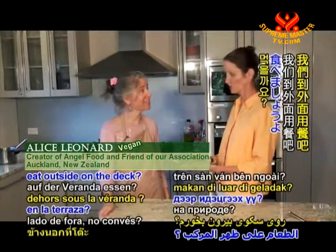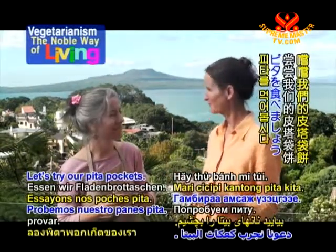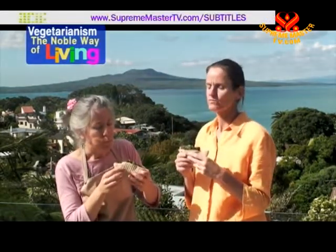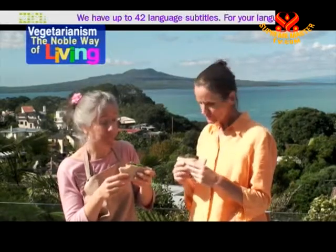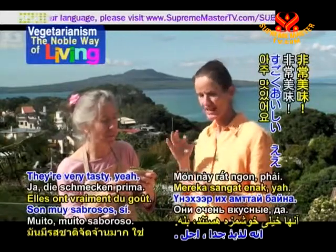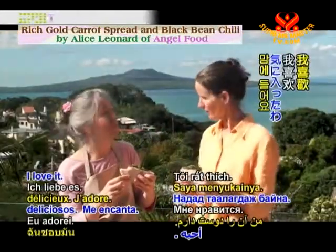Shall we go and eat outside on the deck? Great idea. Let's go. It's a beautiful day — let's try our pita pockets. That is delicious, very tasty. The coriander on top just adds that little bit of something extra. The beans and the carrot are really creamy and delicious. I love it.